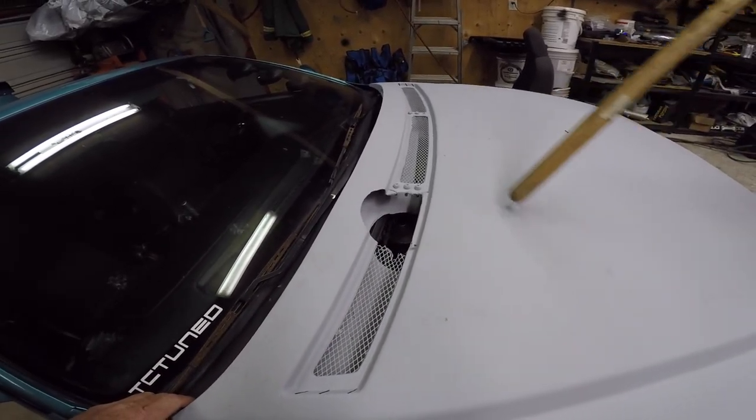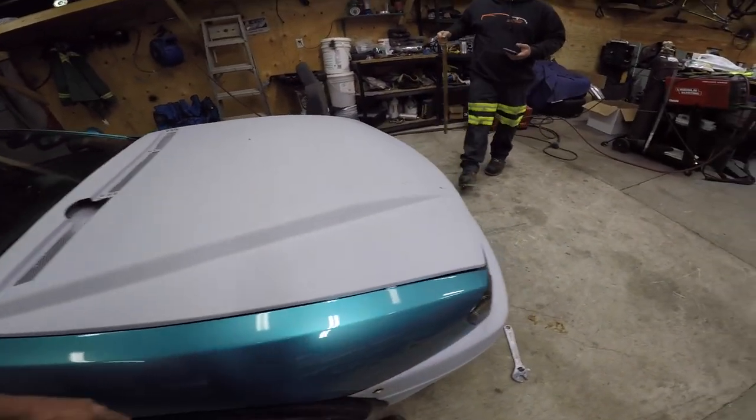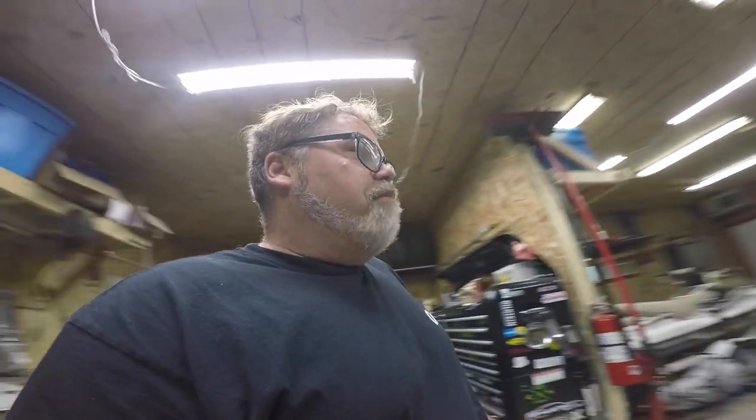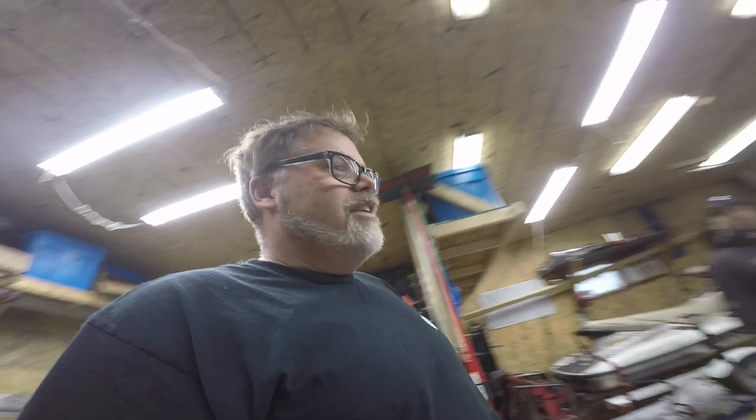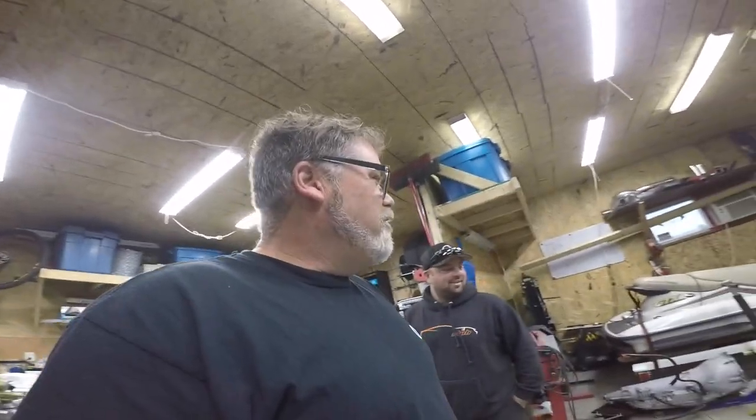Remember this was all cut out and there were two big holes here — we fixed it already. You can't even tell. Good job Cory. I close all the holes and he finishes it off — sloppy seconds, Cory.